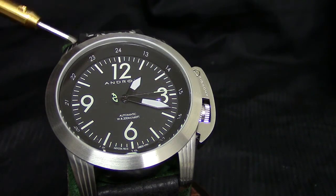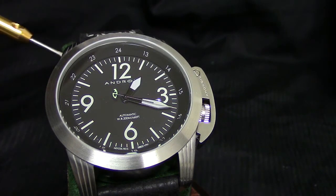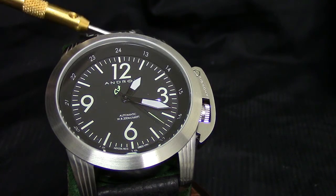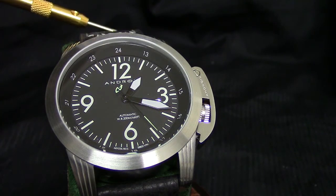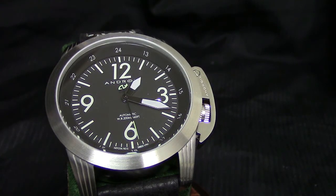Remember, because of the quick-change pins done on this, even if this particular style is not your thing, run over to Panatime or pick up one of your favorite bracelets, throw it on this watch, throw on a NATO, throw on a different strap — just change it up and have a different look. You've got options here. This price is really too good to pass up.